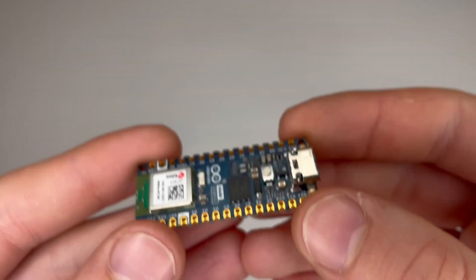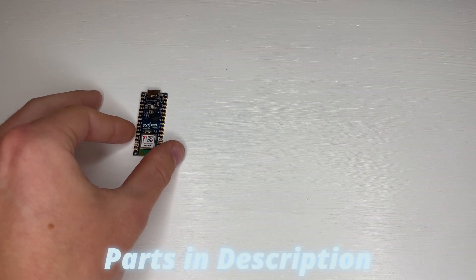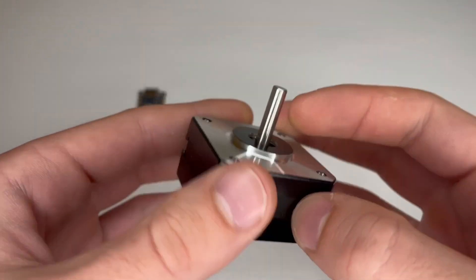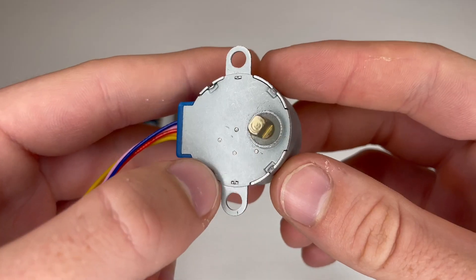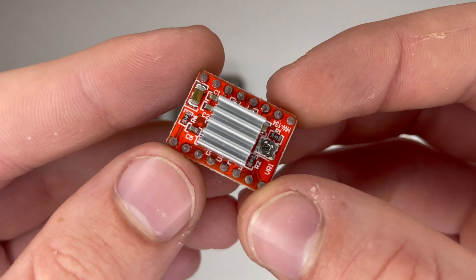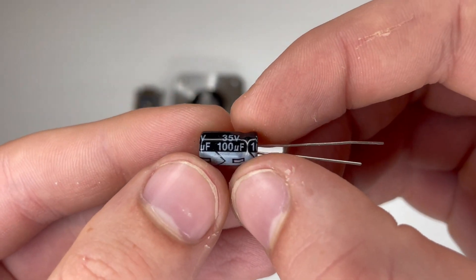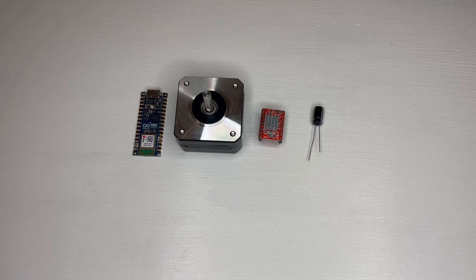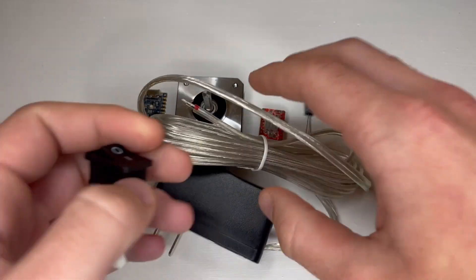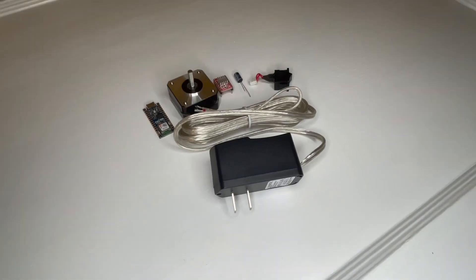Let me show you the hardware. For this project I'll be using an Arduino Nano, a pancake NEMA 17 stepper motor — and if you want a cheaper option, this smaller stepper motor could probably be used instead — a stepper driver, a capacitor, and a 9-volt power supply and switch. That's all of the main components.